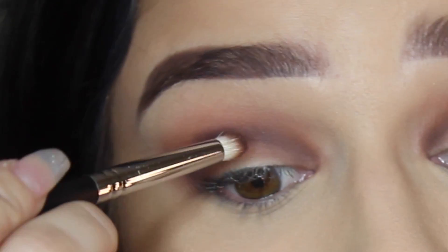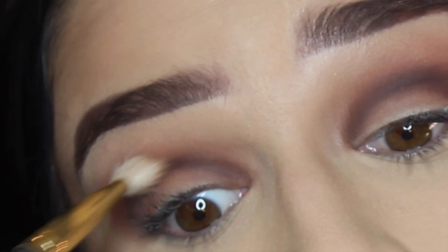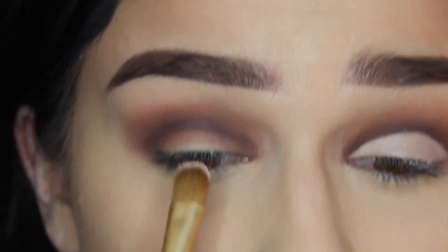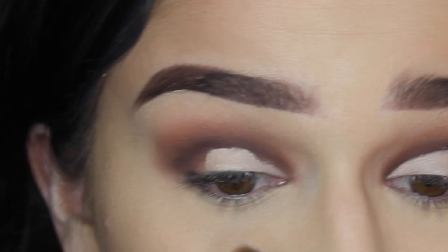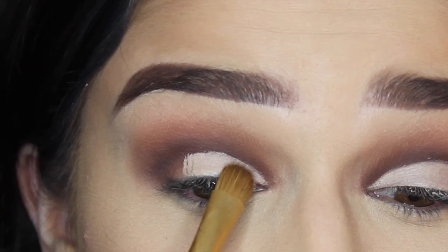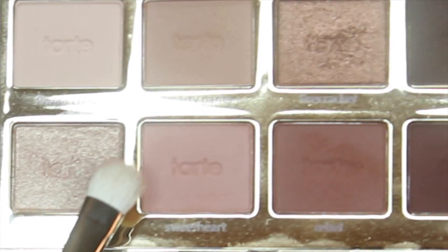I repeat this process until it's nice and dark, because I want this to be a nice and sexy Valentine's Day look — just blending that out. Then I use a cream eyeshadow to cut my crease, using a really flat brush to get as clean a line into the crease as possible, just taking my time with this.